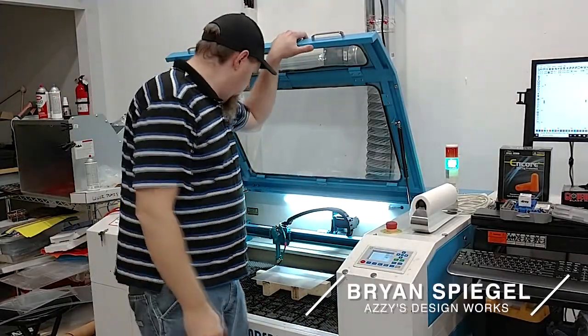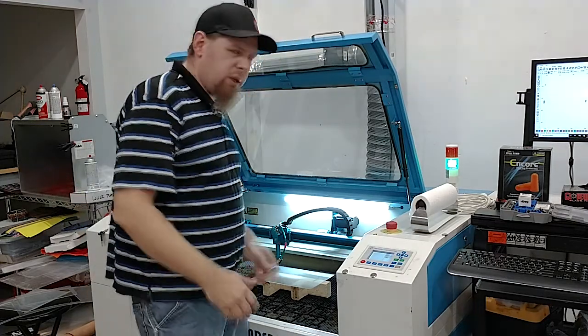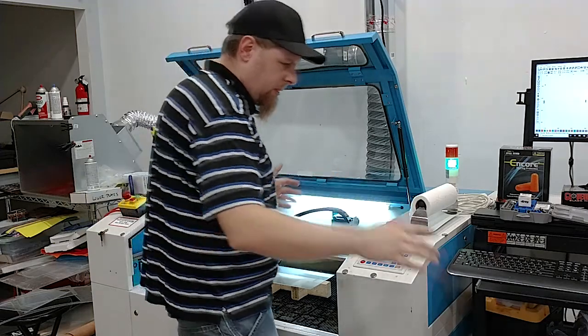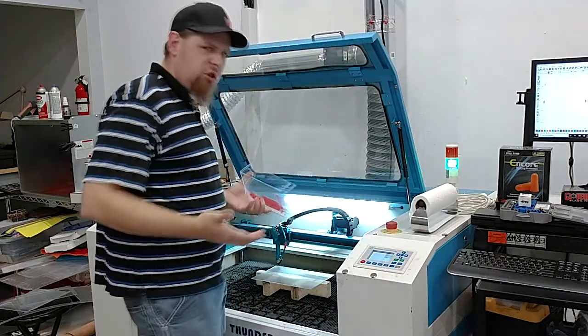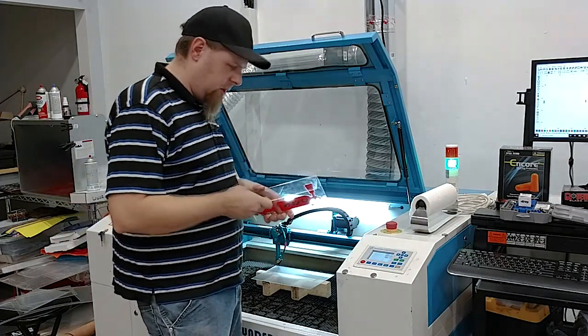Hi everyone, Brian from ASD DesignWorks. This is the first video we're doing from the new shop. Just wanted to start doing some videos where we show off some of the things we've learned over the years and share them with the maker community and other designers.